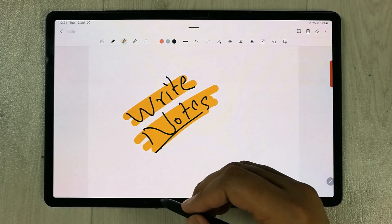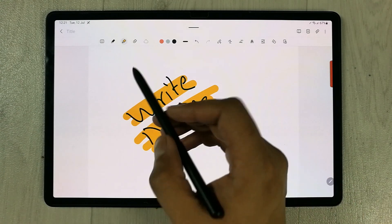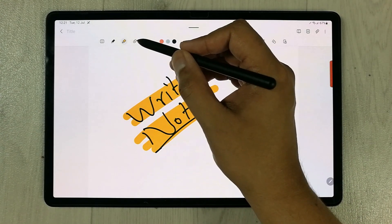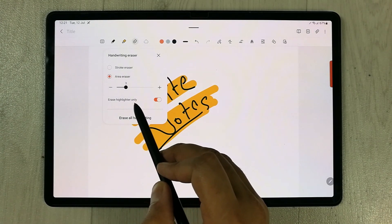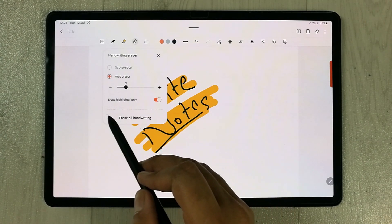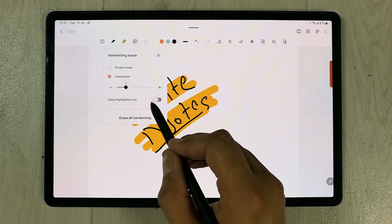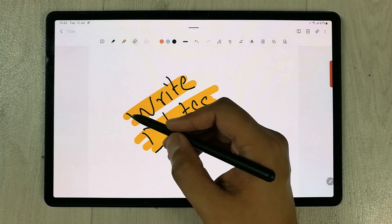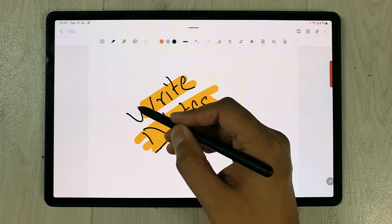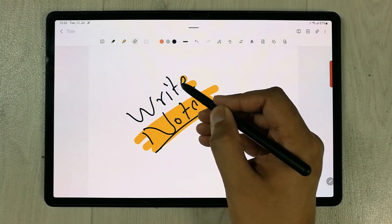In the new update, you can erase only the highlighter. If you select the eraser option and double-tap it, you will see the option 'Erase Highlighter Only' — before this option was not available. I'll enable it. Now if I try to erase, you can see it only erases the highlighter and is not erasing my handwriting.